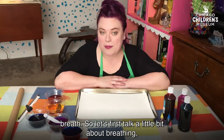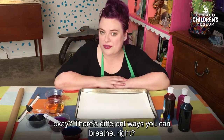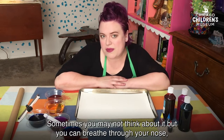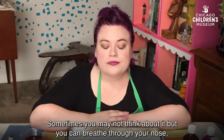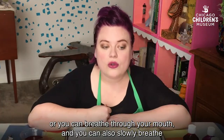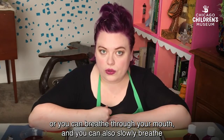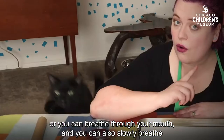So let's first talk a little bit about breathing. There are different ways you can breathe — sometimes you may not think about it, but you can breathe through your nose, or you could breathe through your mouth, and you could also slowly breathe or quickly breathe.